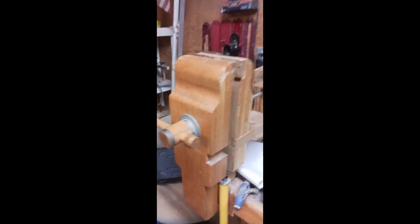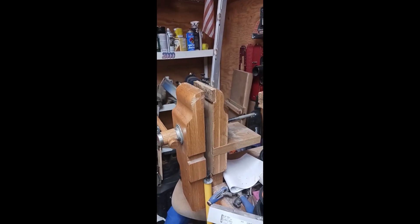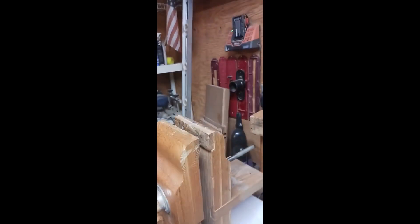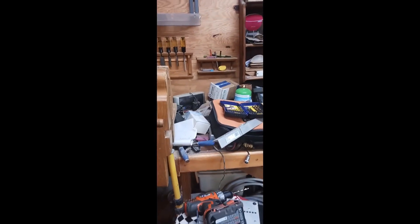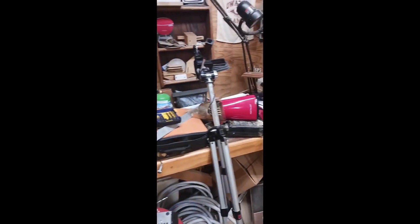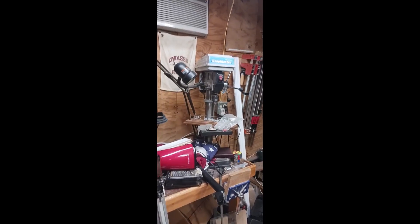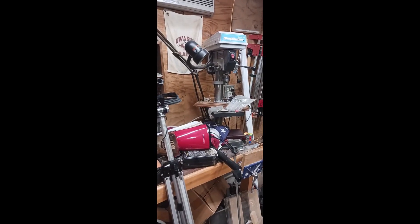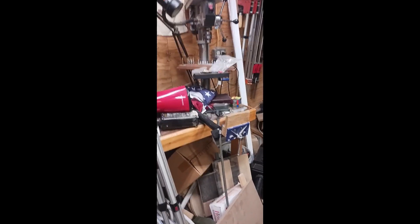Workbench. Here's one of my vices — it's homemade. Got the idea from a magazine article. Works pretty well. I like the height because it makes it easier for me to do work. And my workbench area with a tabletop drill press — I may get rid of that. I use it, but I'm trying to consolidate down for my shopsmith work.